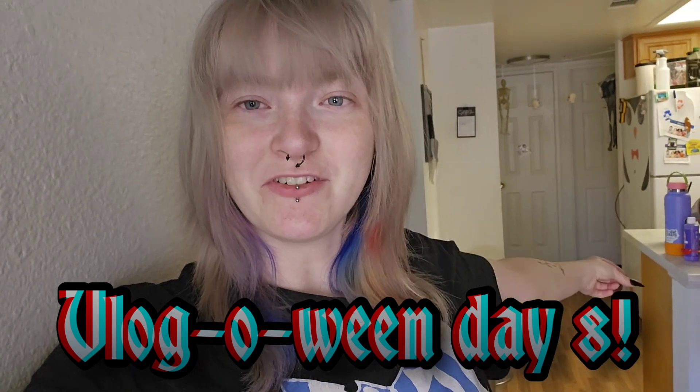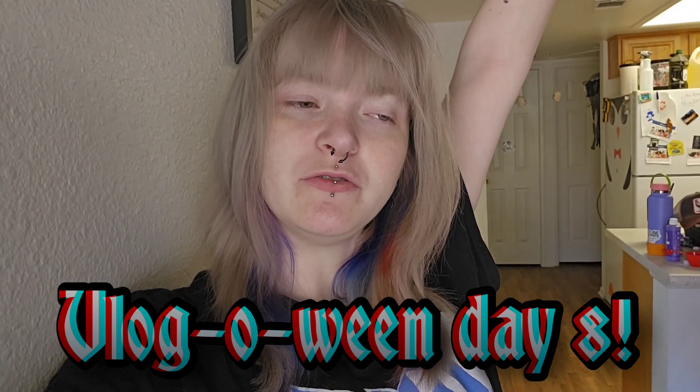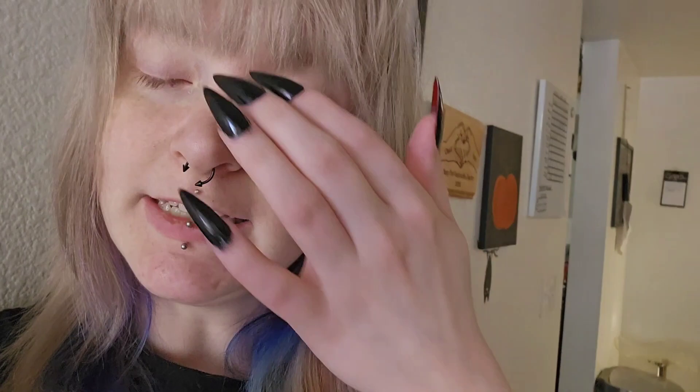Hi, hello, my name is Dade and welcome back to my YouTube channel and welcome to day 8 of Vlogoween. Today I don't have much of a plan — probably gonna pull some of the paper mache stuff out because it's had a few days to dry. I might work on this skirt some more but it won't be done for tomorrow.